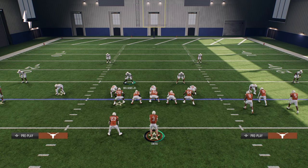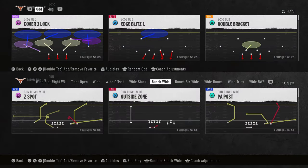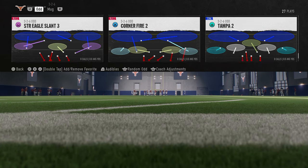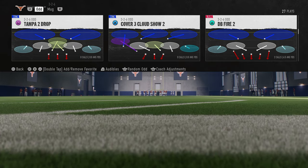Now, another thing you can do to get this blitz to be a little bit better is go into your coverage shell. So if we go into coverage shells here — I thought I had coverage shells with this defense, but I guess I don't. No problem. Let's come back out and go with DB fire too then.